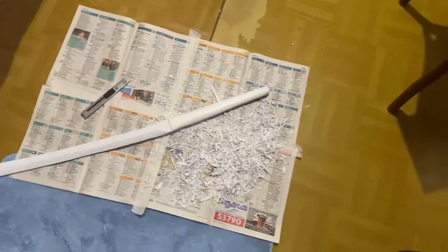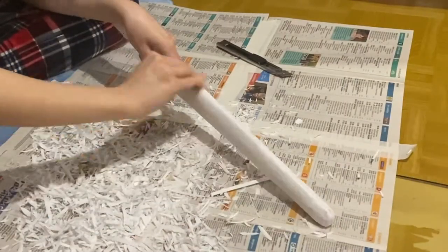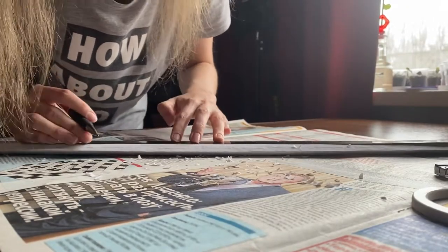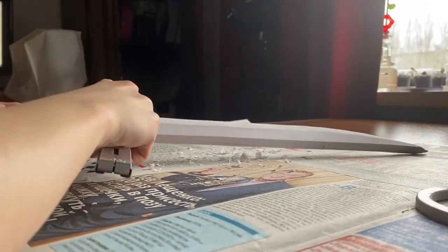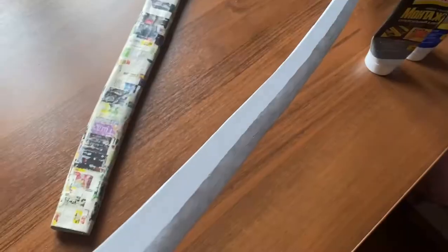I also cut some extra layers for the sword handle, the same way I did the blade part. This time I was unhappy with its shape again, so I marked the trail line on the blade and cut it a little bit sharper. Now it started to look good enough for me, and I sanded everything and finished it.